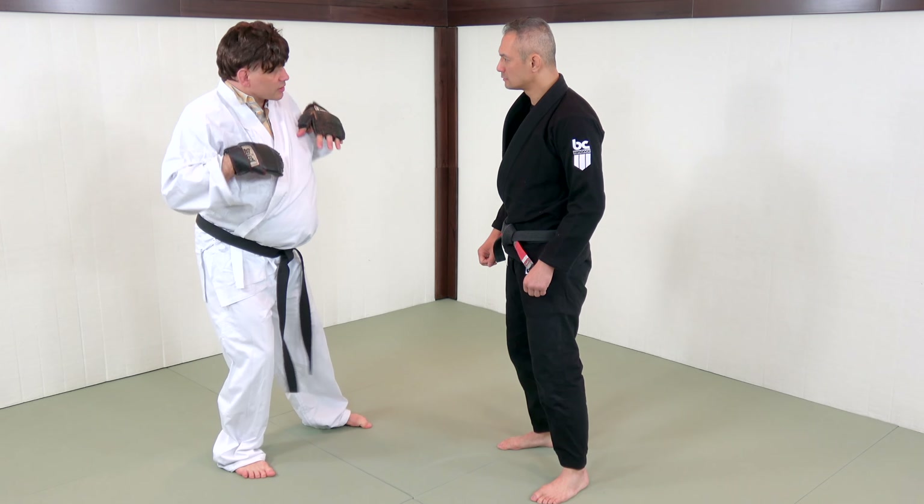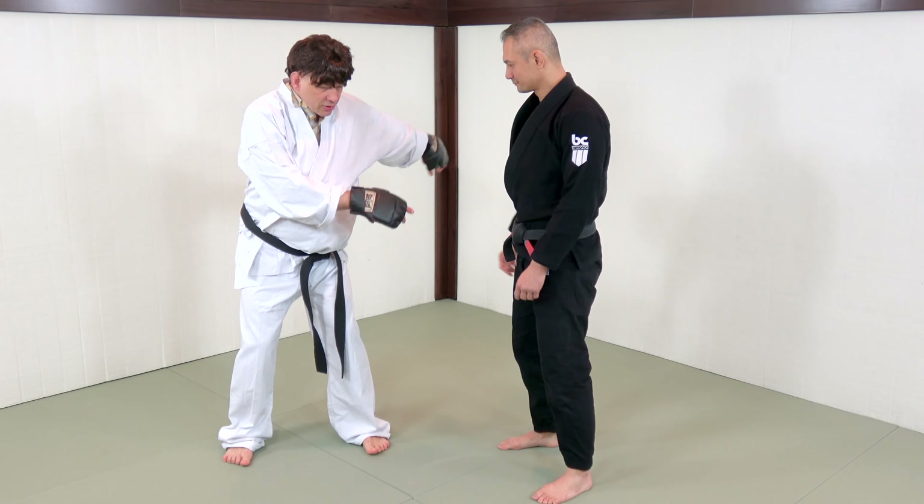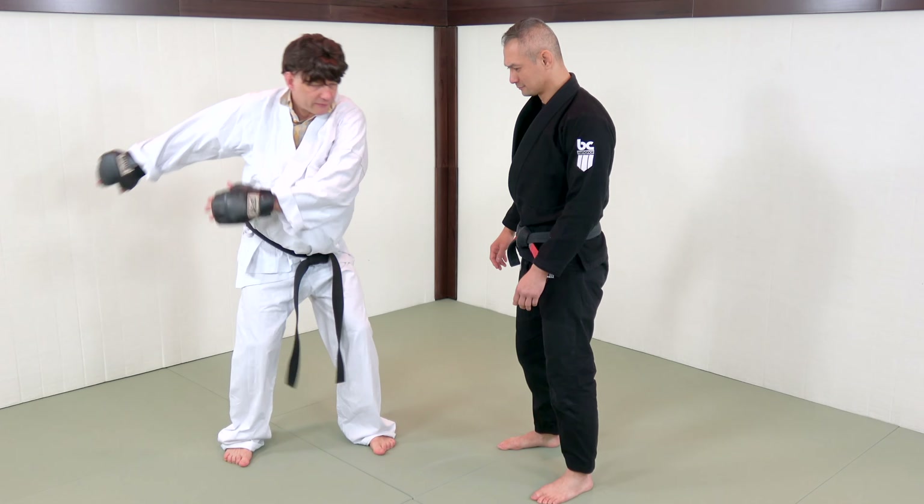So if you hold your arm out here, make it strong. I'm going to try to push it down. It's very, very easy to push it down. It's very easy.